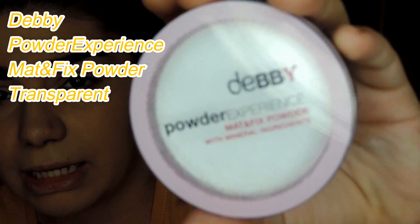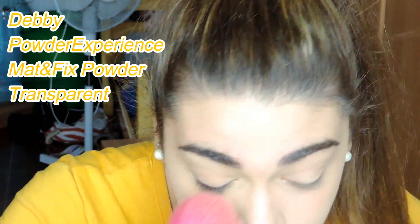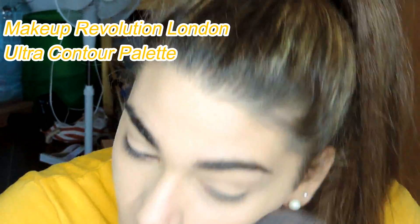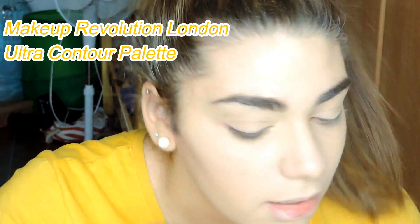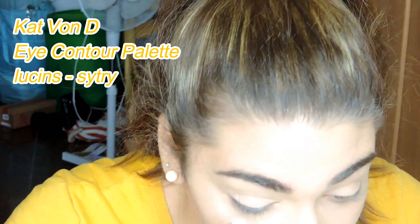After, I'm going to use the Debby powder experience matte and fix powder in the transparent shade. Then I'm going to use the Makeup Revolution Ultra Contour Palette — using the contouring and the highlighter to contour my whole face.